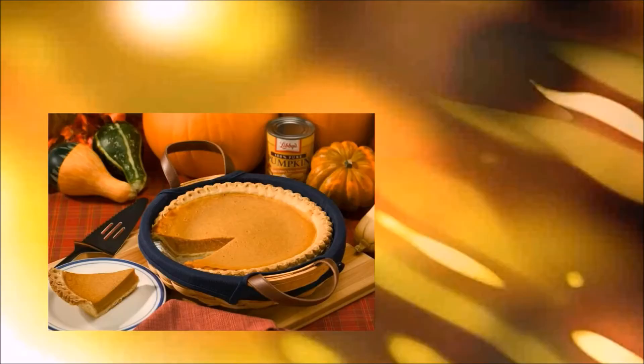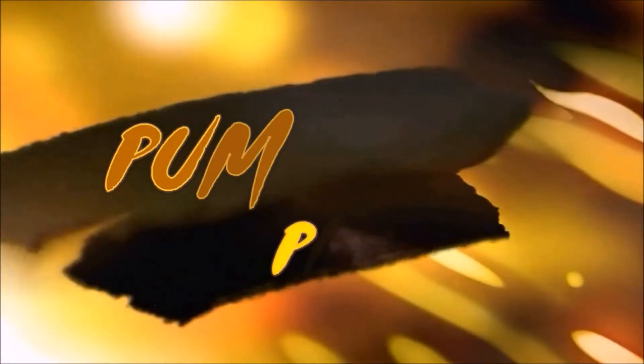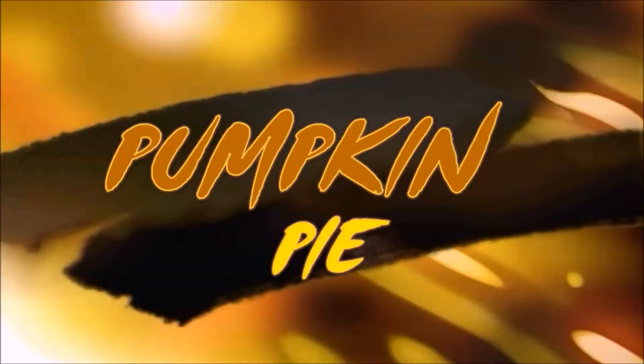What's up guys? Easy peasy lemon squeezy pumpkin pie baby! We are making delicious pumpkin pie! Pumpkin pie, pumpkin pie! We are going to make this delicious pumpkin pie!